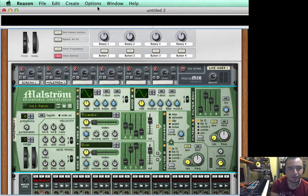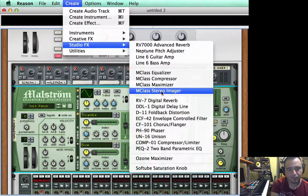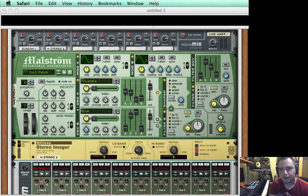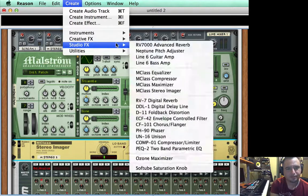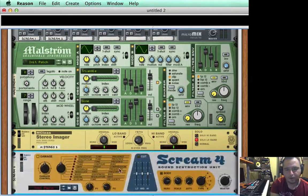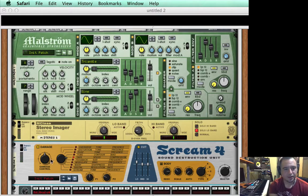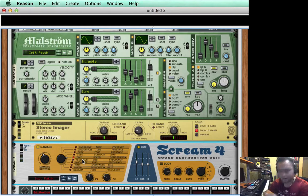We're going to add a stereo imager to the Maelstrom chain, same as before — put it at 168. This time I'm going to put it on solo low band, because I only want everything below 168 to go through; everything above will not. After the stereo imager I'm going to add a scream unit, put it at tape, and add a little bit of bottom end. Damage control at about 54 — sounds good.